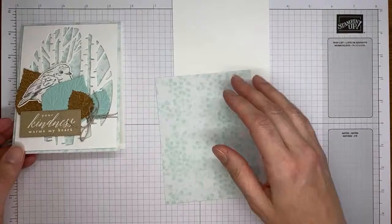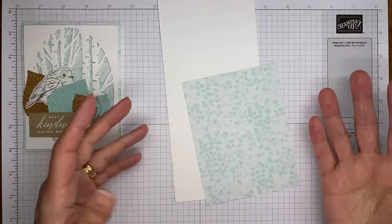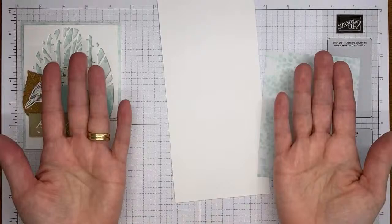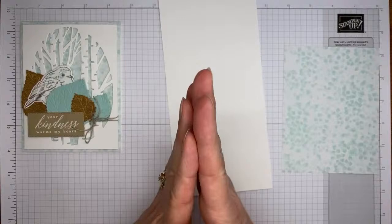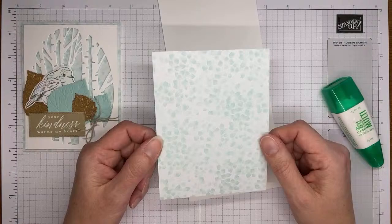Let's get going on the card. This is one that you can do as a top fold or a side fold. I happened to have a second top-fold card base cut, so that's what I went with — but it also works with your standard book-fold card at 8.5 by 5.5, scored at 4.25. This is thick basic white cardstock, cut to 4.25 by 11 and scored at 5.5, so it's a top-fold card.